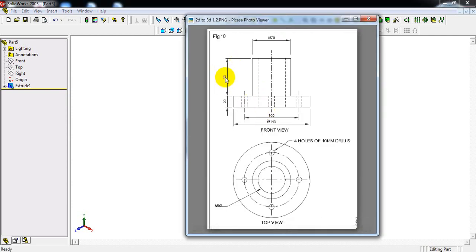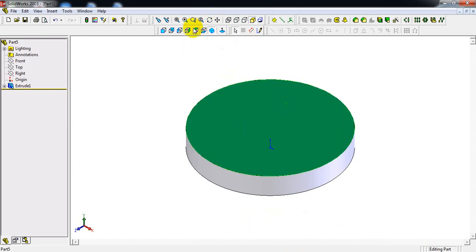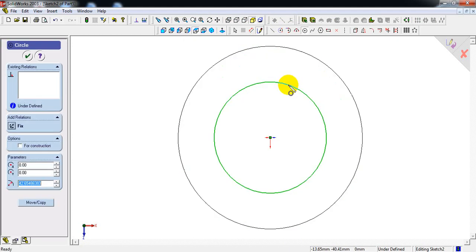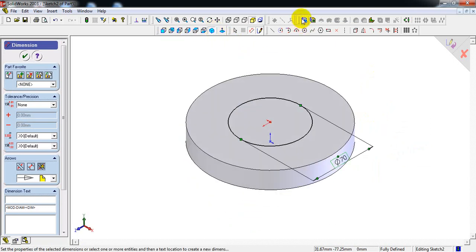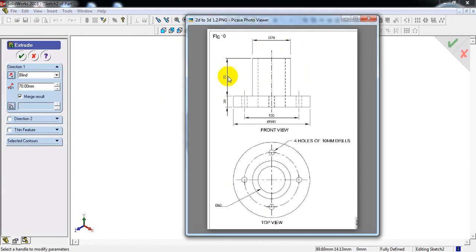Next, the height is 70mm for the diameter 70mm cylinder. Draw one more circle on top of the base. Select circle command from the origin point, draw a circle, make dimension — diameter of the circle is 70mm. Select isometric view, extrude base, enter 70mm height.